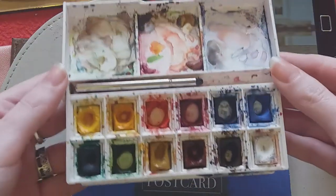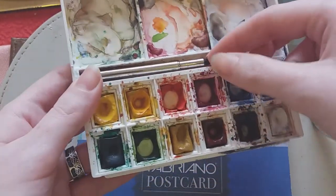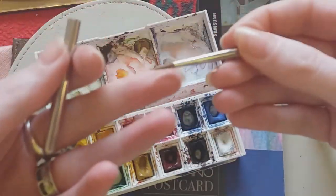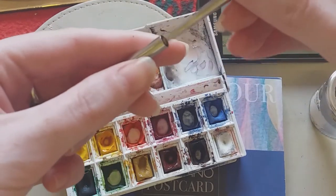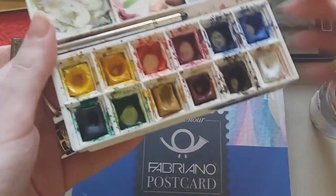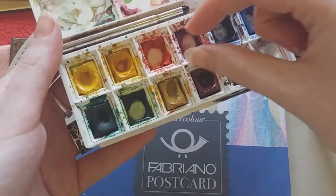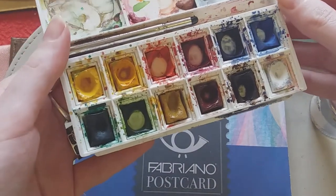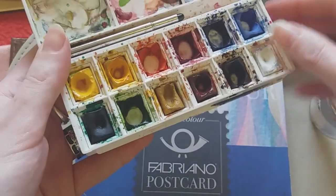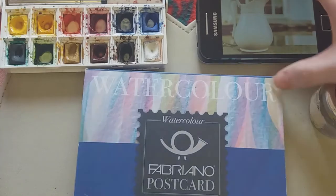These are known as pans and they last a very long time. You'll get a palette on the other side, and it often comes with a small brush which is really good for detailing work. A top tip: once you start to use up the different colors, instead of buying individual pans to replace them — which can be a little bit costly — you can just squirt a little bit of watercolor tube paint in there, let it set, and it's basically the same thing.